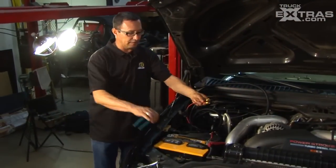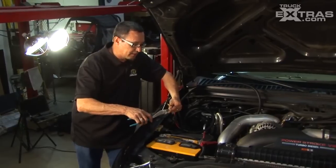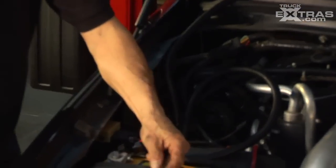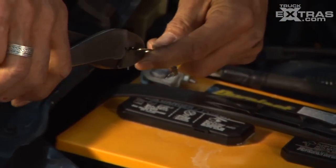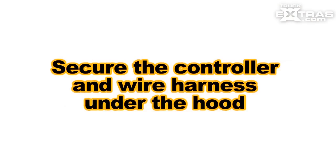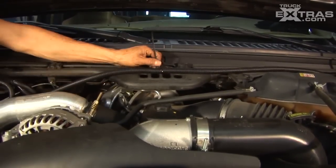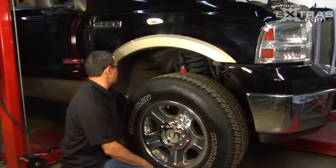We're going to start hooking up the wiring onto the battery. What I personally do is I get my wire cutters and cut an area out like that on both wires. That way, when you install it onto your battery, you don't have to take your nut off of your cables all the way out.